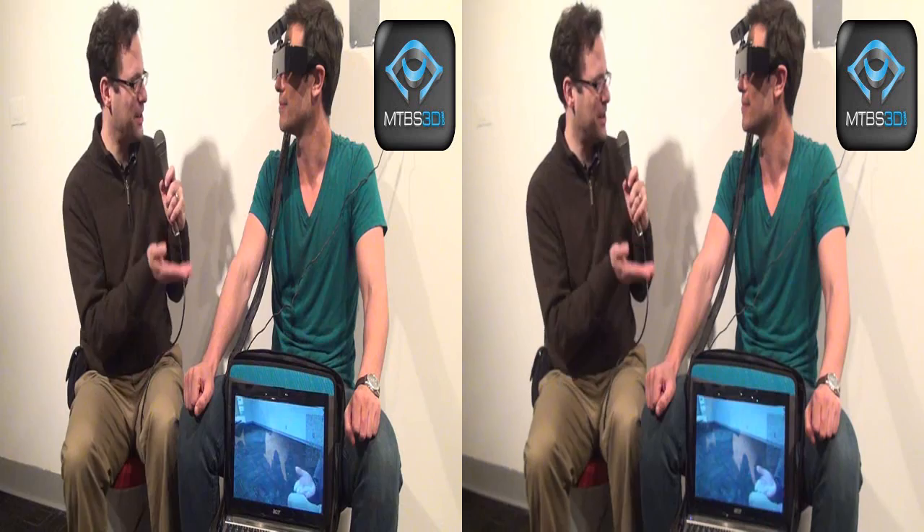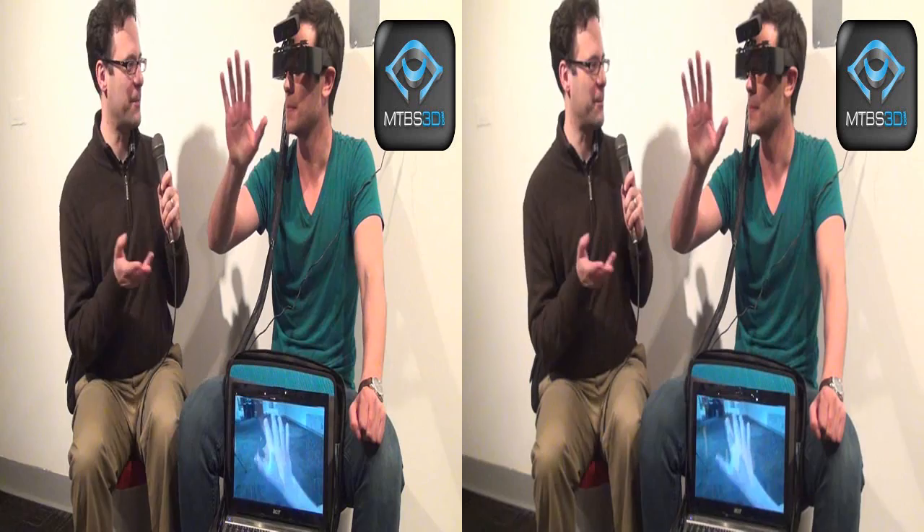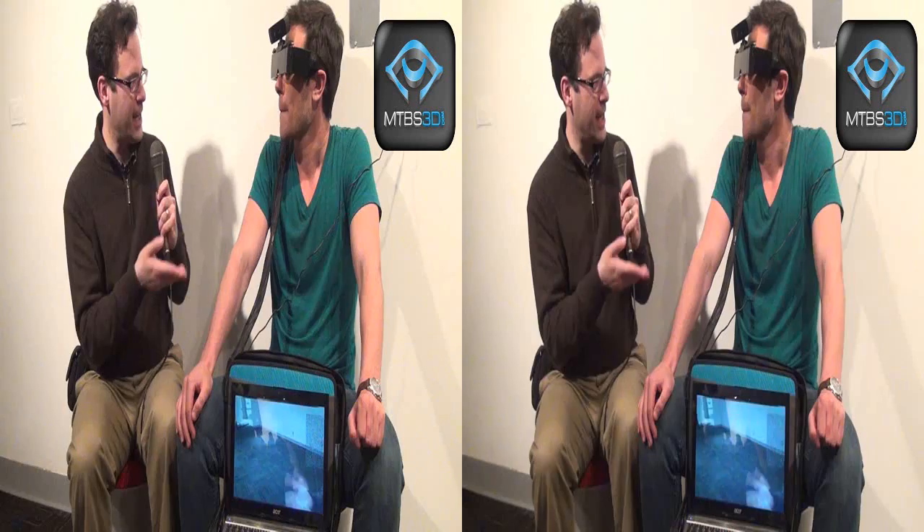I'm going to bring up another brand name — it starts with the letter G. They've made a lot of headway, but they've had a bit of a pseudo-backlash where they positioned their product as something you could use to record the world around you, and not everybody likes that idea. Are there certain things or ramifications you're finding with augmented reality that weren't anticipated?